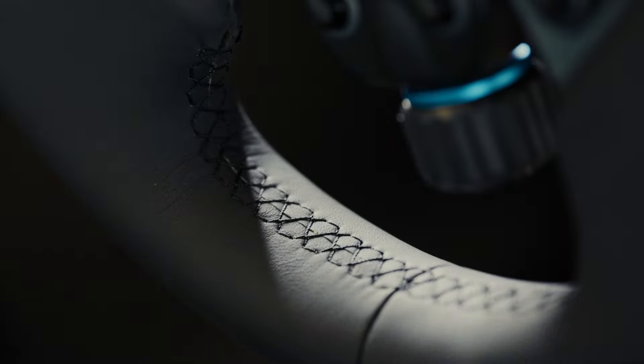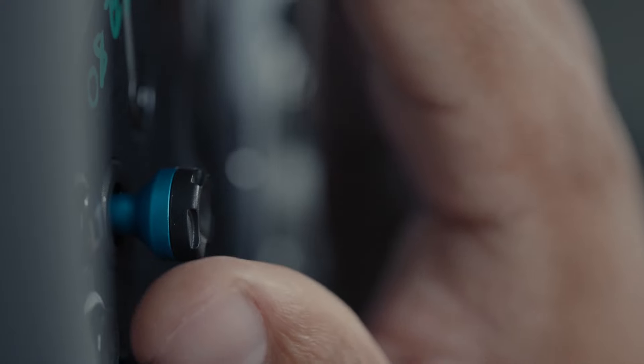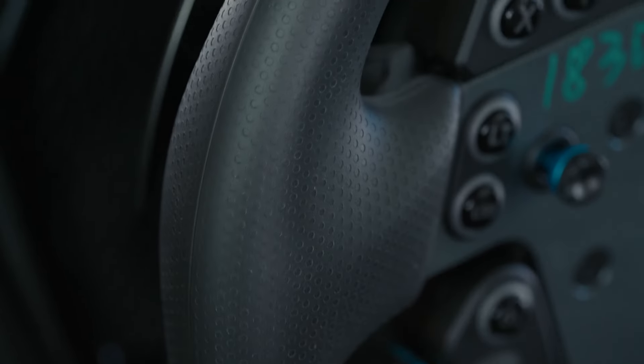The Racing Series is a new milestone in Logitech G. All the great old wheels — the G29, the G920, the G923 — they all have their own unique way of connecting to each other, but there's no room for expansion with those products.